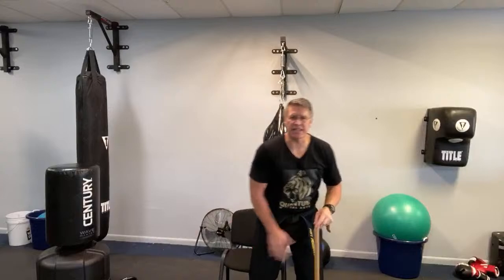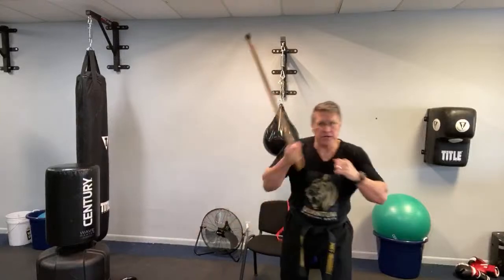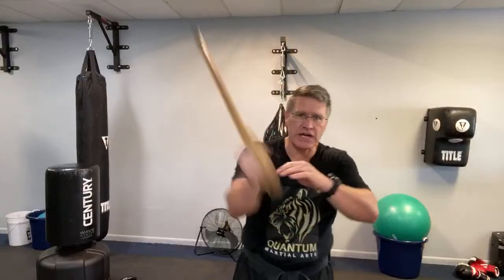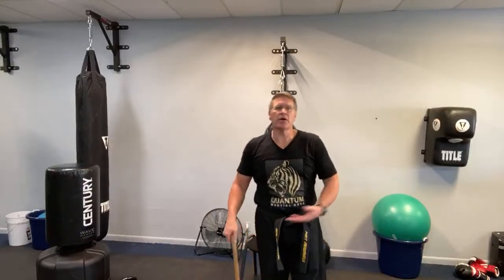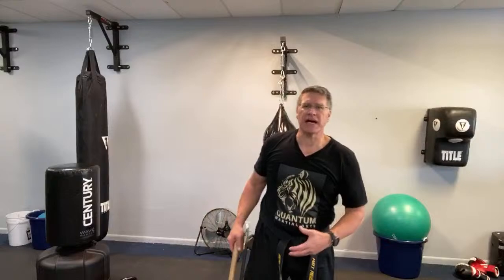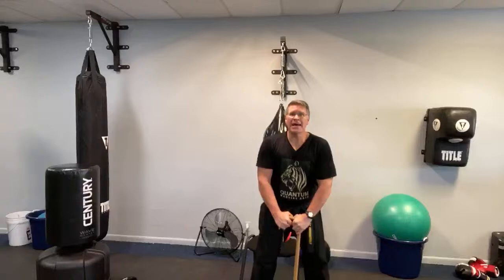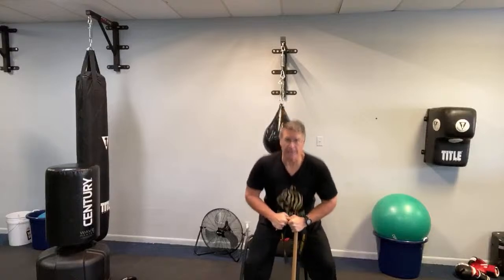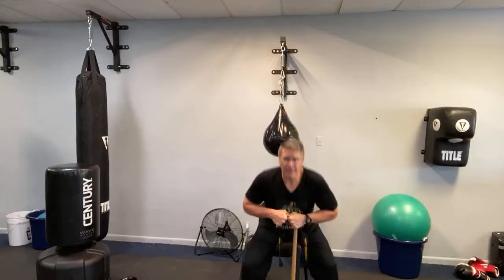Now engage the muscles in the legs. All of your strikes come off of the floor — whether you're punching, kicking, or striking with your cane, it's coming through your legs. If you're seated, it comes through your core. Do a squatting motion — down and up — assisting yourself by using your hands on the hook of your cane. You're getting the whole body into this exercise.